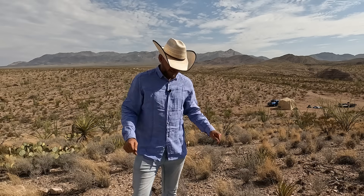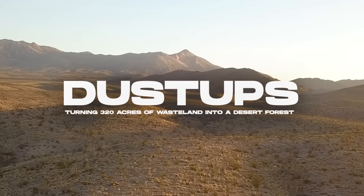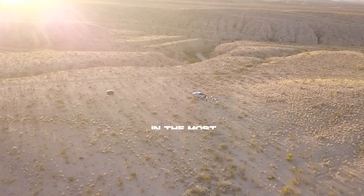My name is Sean Overton and I'm turning this into a desert forest. Before I use the bulldozer or really get going with excavation, it is important that I really think about planning and putting the right types of earthworks in the right spot.